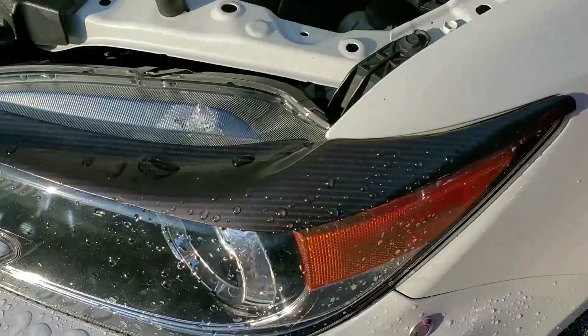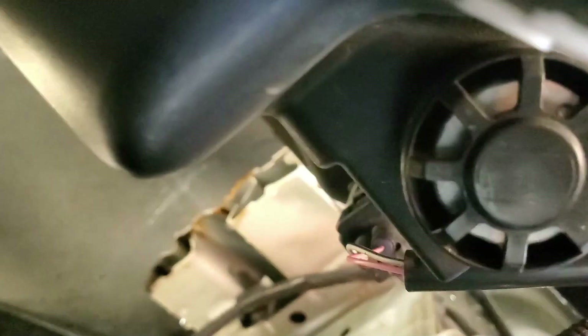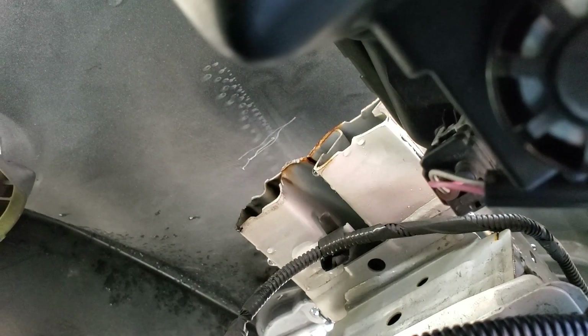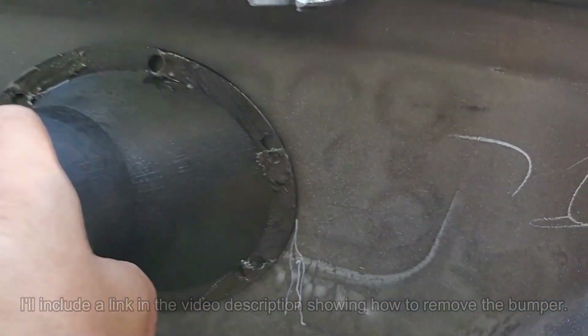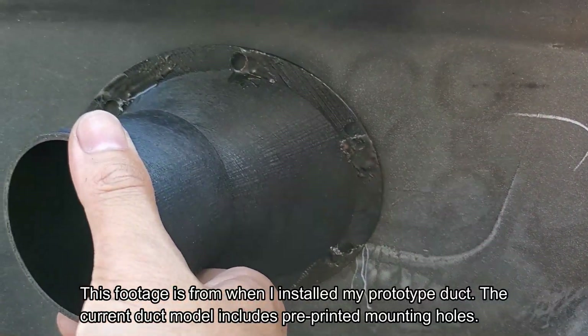Before I start cutting holes in my bumper cover, I grabbed a white Sharpie paint pen and marked where the metal bumper behind the cover ends. You can see my marking here — this is to make sure that I don't position the duct in front of it. I've got the bumper off so I can place the duct behind it and find out where it sits flush. I don't want to cross the line I drew too much, but there's a bit of leeway since the outlet is offset to the side.